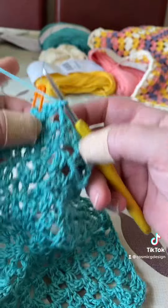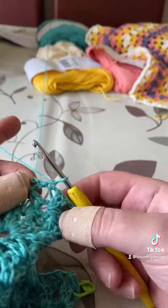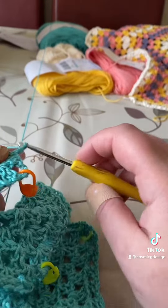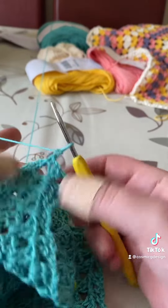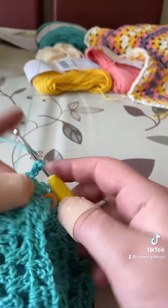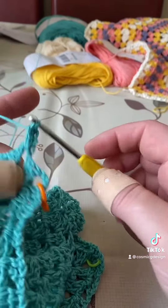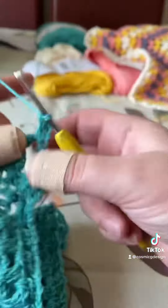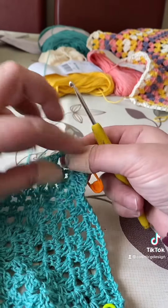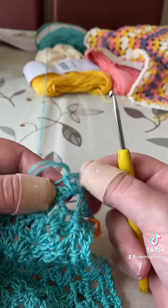And what I do, especially when we're using the same color — this is important — a chain, a chain, change the side. So I turn my work, chain one, and then again do a single self-standing double crochet. Chain one and double crochet. I will be speaking about double crochets, self-standing stitches, or actually all the stitches that are self-standing, in my next video.